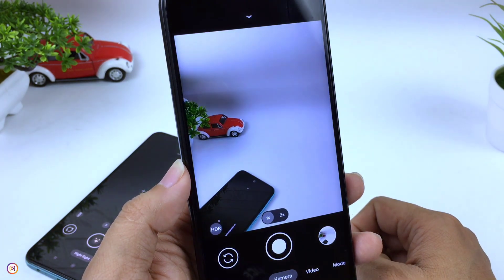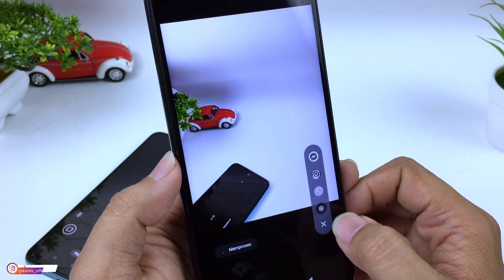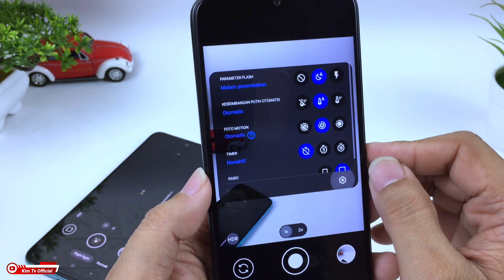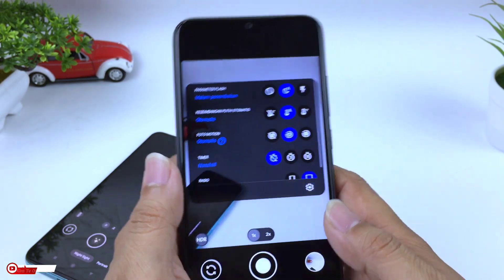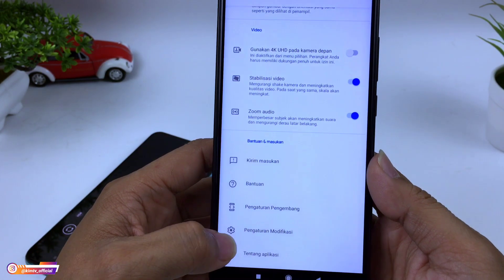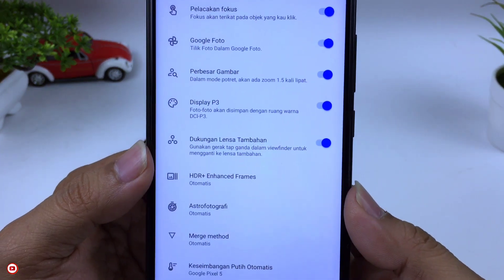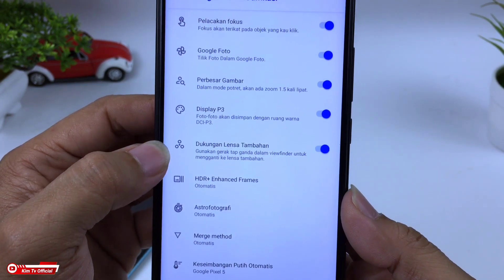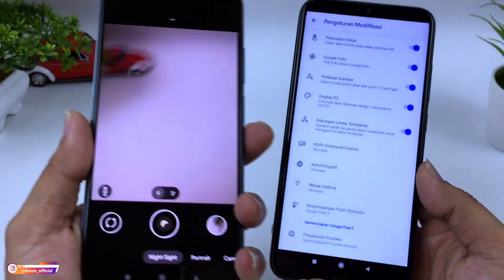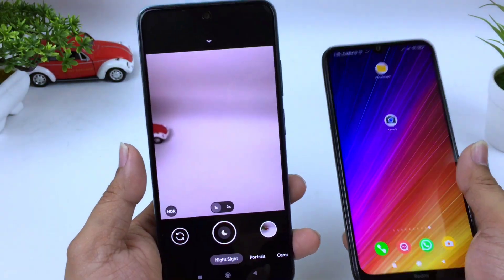Untuk melihat apakah device support auxlan atau tidak, bisa dilihat di menu Pengaturan Modifikasi di bagian dukungan lensa tambahan. Tidak semua handphone support. Untuk Redmi Note 8 support, sedangkan untuk Redmi Note 10 yang saya pakai ini tidak support.